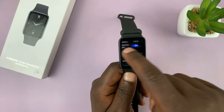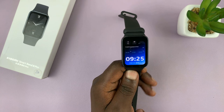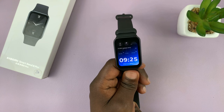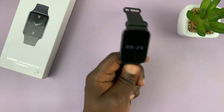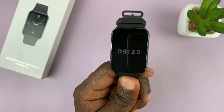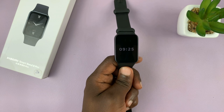Once you enable always-on display, you can see that's what the screen looks like now — that's the always-on display. It just shows you the time for this particular watch face.